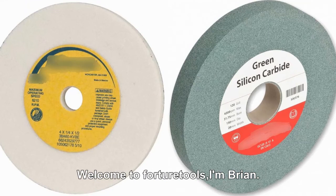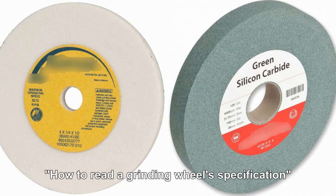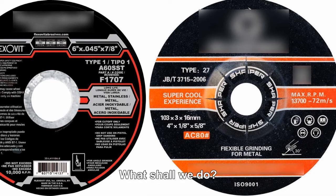Welcome to Fortune Tools. I'm Brian. Today, we're going to talk about how to read a grinding wheel's specification. Suppose you have no measuring tools in hand, or you want to know the specification before measuring and testing it. What shall we do?